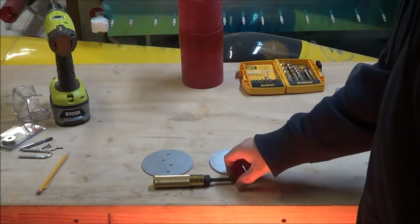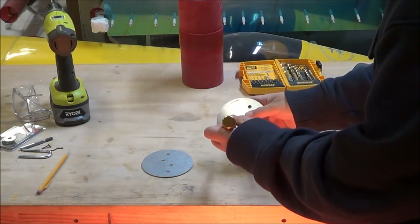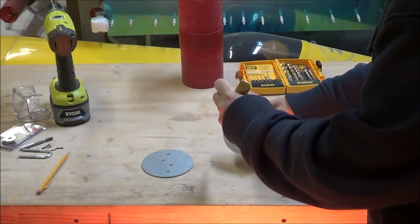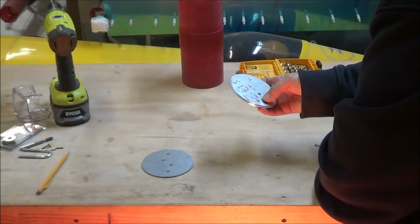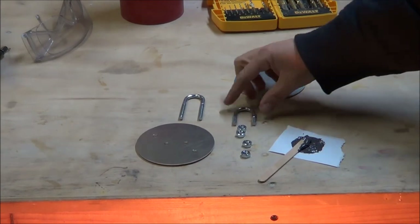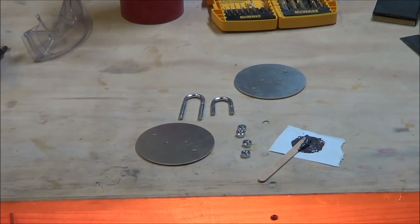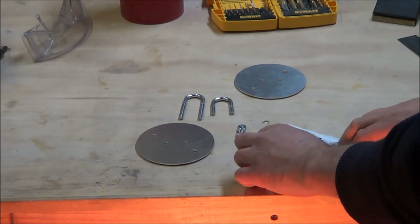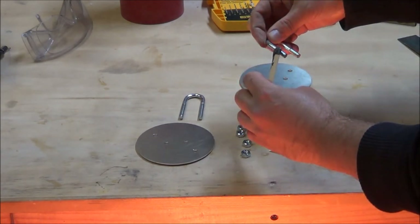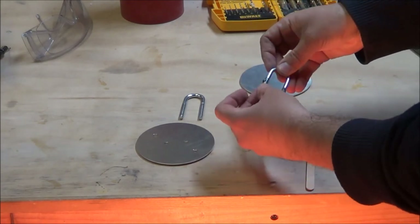After drilling the holes in the bolt plates, I grab my deburring tool and go around each of the holes a little bit just to take the sharp edges off. To attach the U-bolt, I first cut it down to size so I don't have extra threads sticking into the avionics bay and adding unnecessary weight to the rocket. I mixed up a little bit of JB Weld because this is going to be a permanent connection. I'll add a little bit of JB Weld to the threads on the top of the U-bolt and then put the nuts into place.